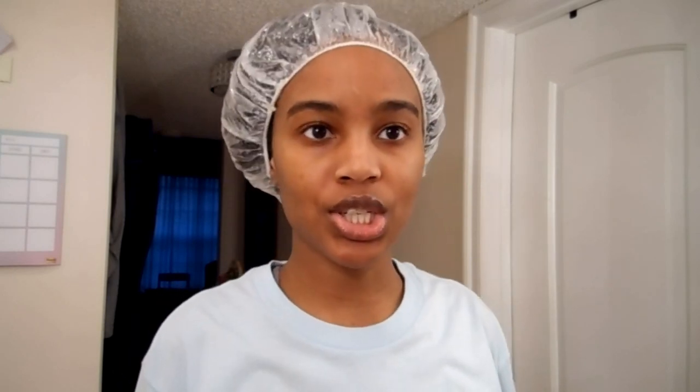Let me just run through what I did up to this point. I shampooed and conditioned, then I applied my L curling custard and my eco salad gel in the shower in four sections, and I just clipped it up and covered it to finish showering and get dressed.